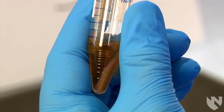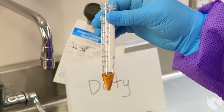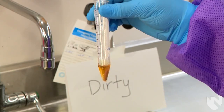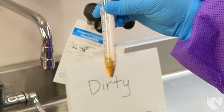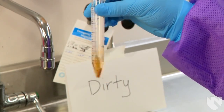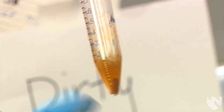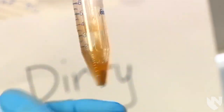We can re-suspend the urine sediment in two different ways. The first way is by holding the top of the conical tube and gently shaking the bottom until the pellet is gone. You can also use the index finger of the other hand and flick the bottom of the conical tube.